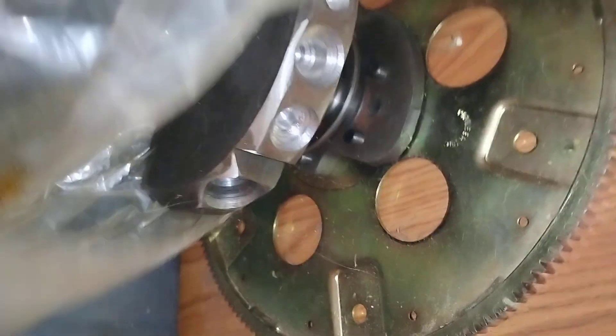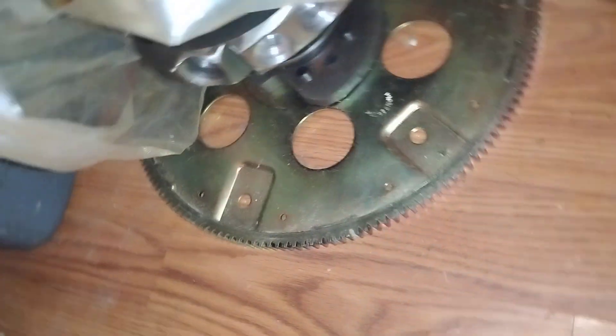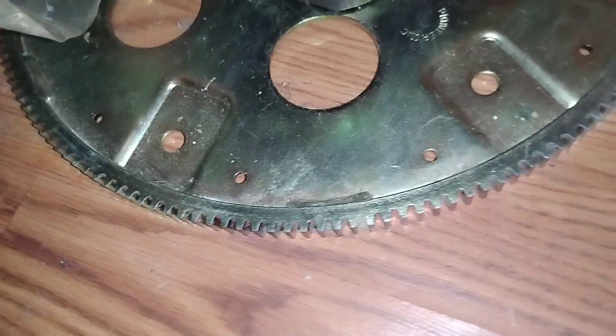There's the crankshaft — took a lot of weight off the thing. And they've got a PRW — it's a Pioneer flex plate. It's a Ford steel crankshaft, balanced and ready to boogie.